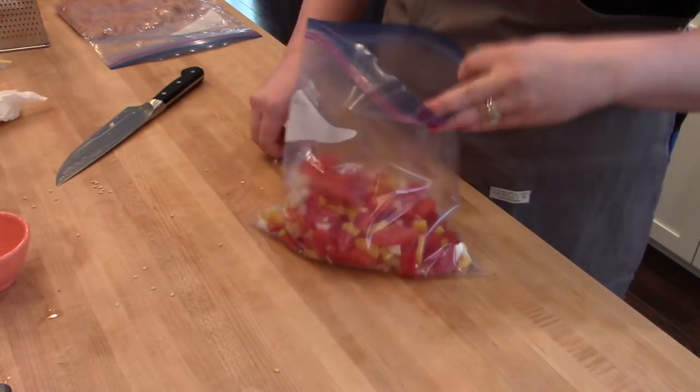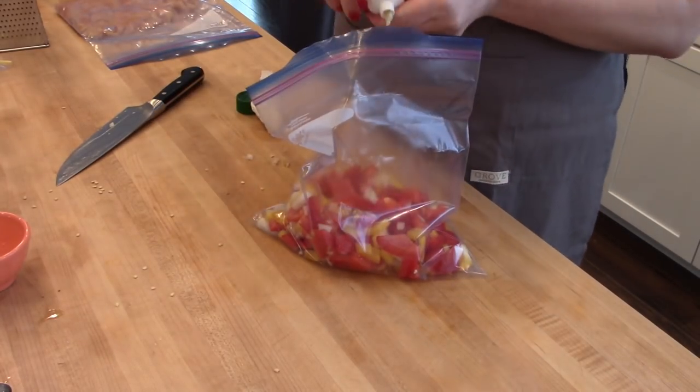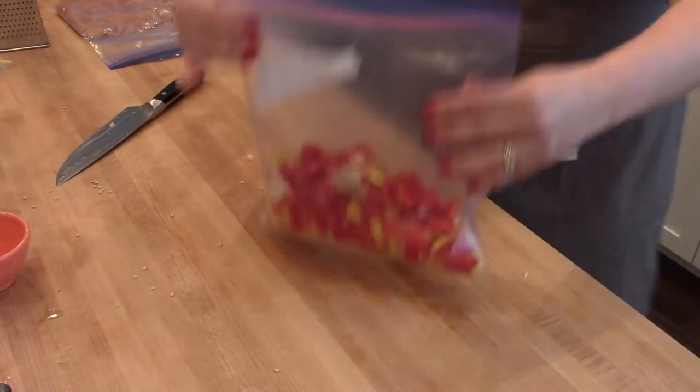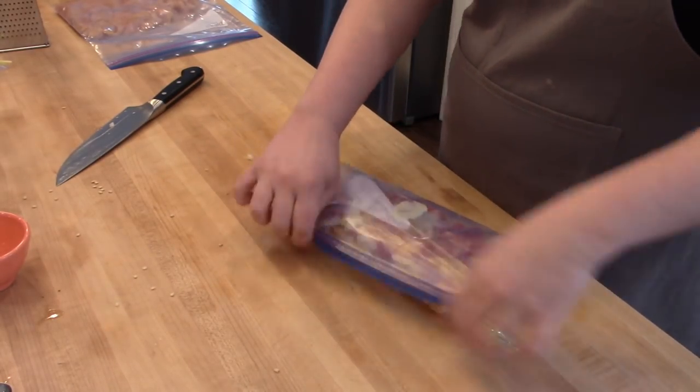I'll put all those chopped veggies into a zip lock bag and that will be ready to go. I do get questions about the chef's knife I use — I'll link it in the description box below. It is pricey, but if you take care of your chef's knives they'll last you forever. It's honestly probably the most indispensable kitchen tool you can have.